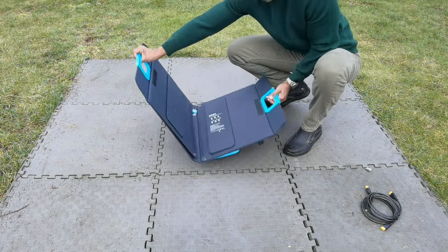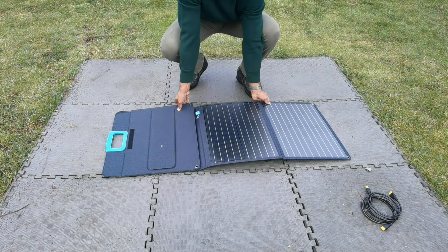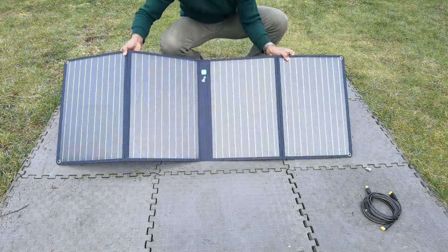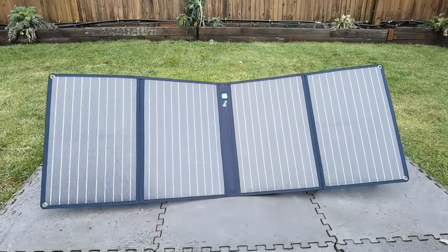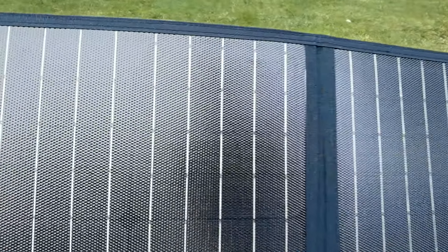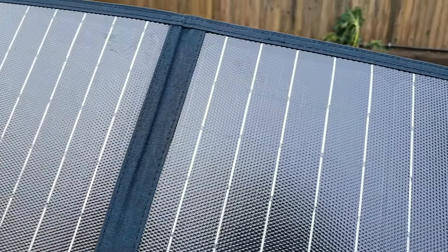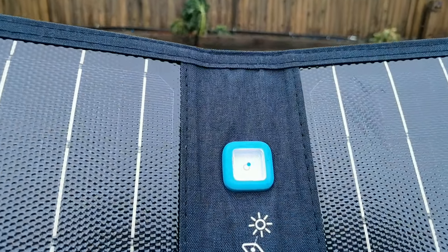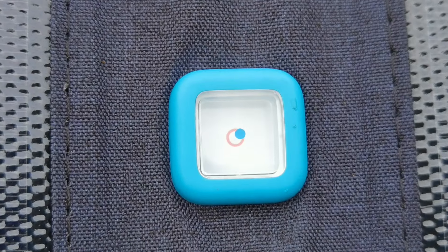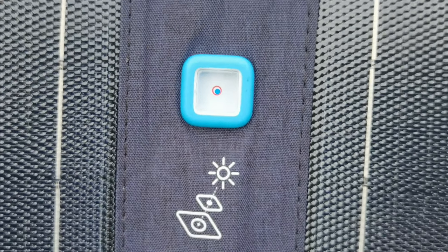Opening it up, you'll notice the panels fold out. This has IP67 water resistance, meaning it is waterproof and dustproof — you can leave this outside in the elements and still get a charge. The solar panel material is malleable, not hard and rigid. In the middle there's an indicator: you want to position the angle so that the dot sits right between the red circle, which gives you optimal sun conditions.